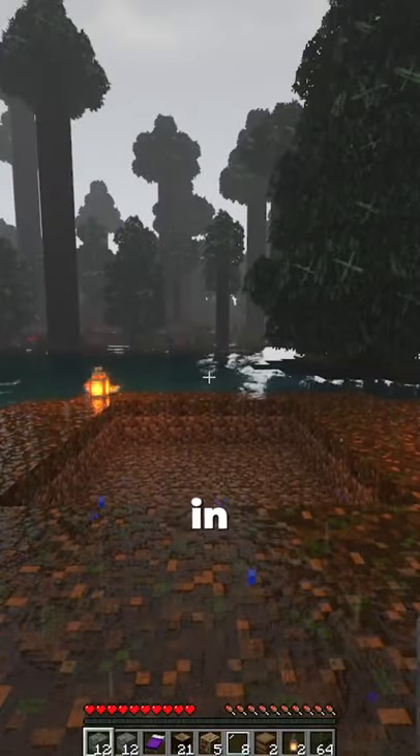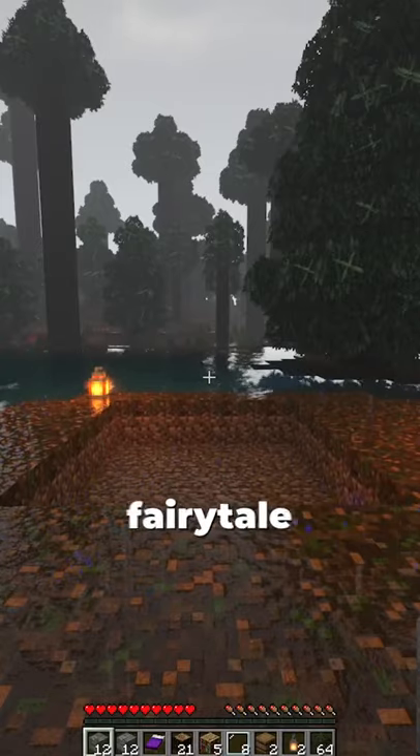Hey homies, my name is Diego and in this video we'll be building a simple fairy tale cottage.